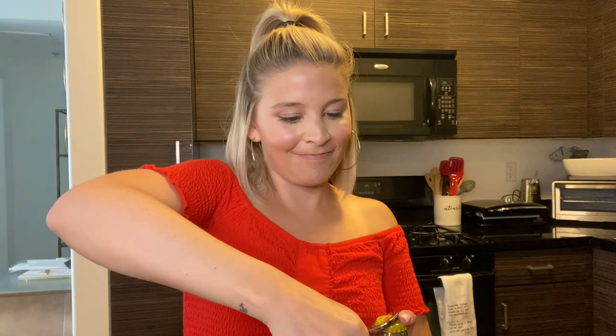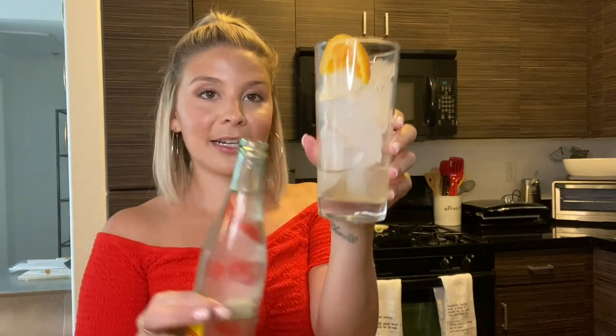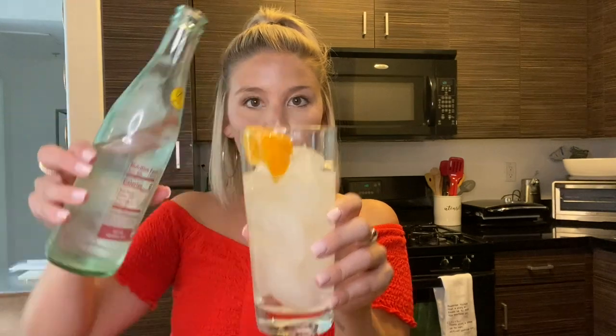Add your ounce to an ounce and a half of mandarin orange vodka, then take your Topo Chico — a Disney bottle opener is obviously mandatory, just kidding — and fill the glass up three quarters of the way. Then top it off with your Sprite or Fresca. Give it a mix. This is literally summer in a cup. The mandarin orange vodka press is refreshing, not too sweet, crisp, and it'll make you feel like it's summer even if you're quarantined inside.